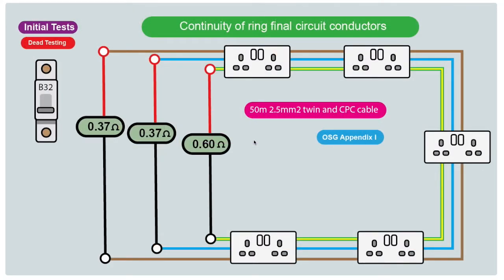To recap: we've tested the end-to-end continuity of the three conductors — line, neutral, and CPC. We measured a value and verified it against the circuit length. The CPC reading is slightly higher due to its smaller cross-sectional area. This test confirms connections are good and tight at each socket, there are no interconnections or cross-connections, and the current carrying capacity is appropriate for the fuse used. We can now tick off this test on our initial inspection and move on to the next.